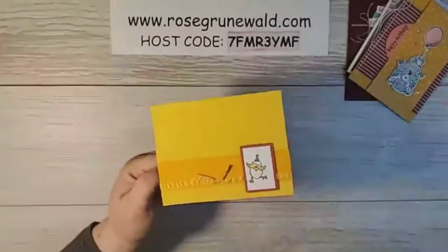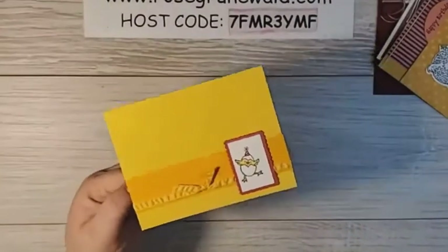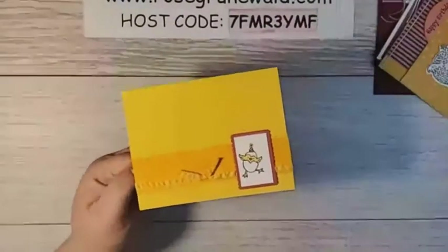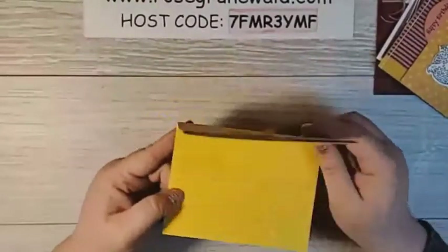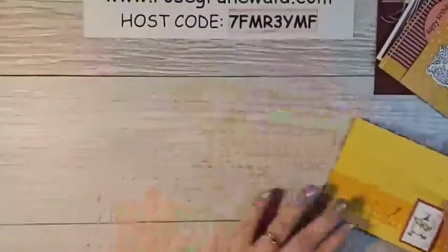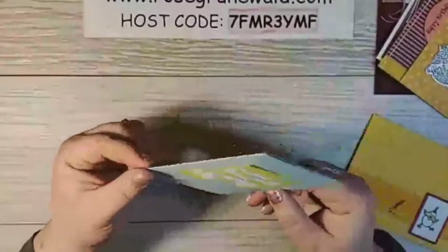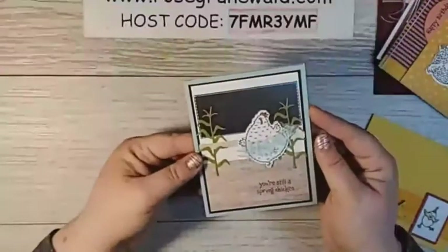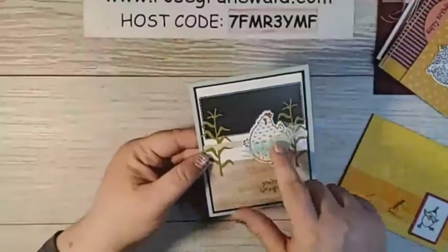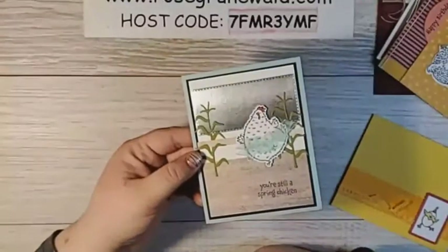This is an adorable card — I'm actually going to zoom in just a little bit so you guys can see these a little better. Featuring this same birthday chick bundle, super simple. My friend Dina made this one. This is from Deb Snyder — she made this and it's got this pool party ribbon as a little tutu on that chicken. Isn't that adorable?